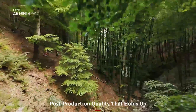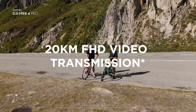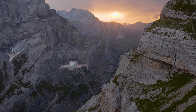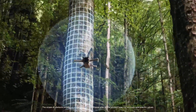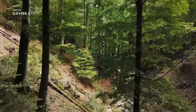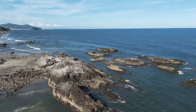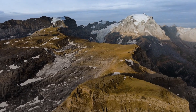Footage from the Mini 5 Pro holds up well in editing. Whether you're shooting in flat D-Cinelike or standard color profiles, the image data offers enough depth to push shadows, correct highlights, and apply cinematic grades without falling apart. The sharpness, dynamic range, and low noise floor give editors plenty of flexibility. Even for professional workflows — like adding LUTs or syncing drone footage with DSLR or mirrorless cameras — the results blend well. It's a compact drone that delivers big when it's time to polish your final video.